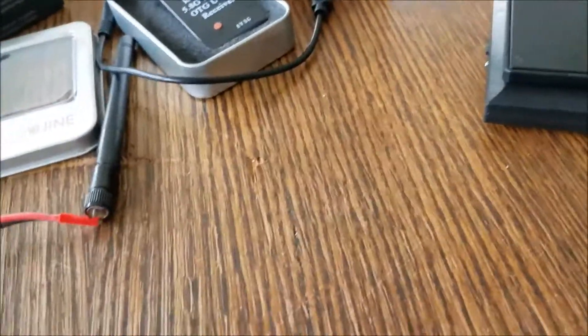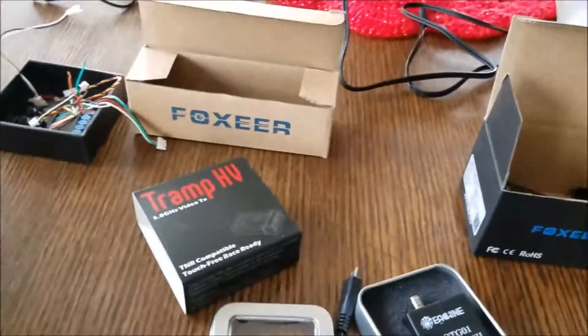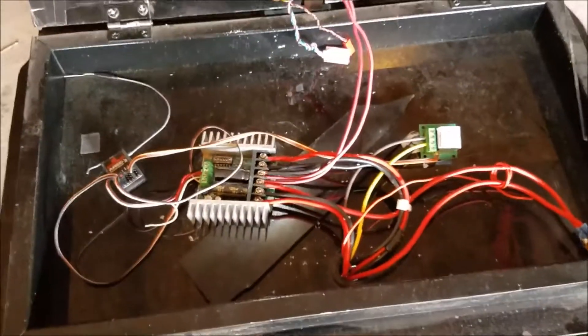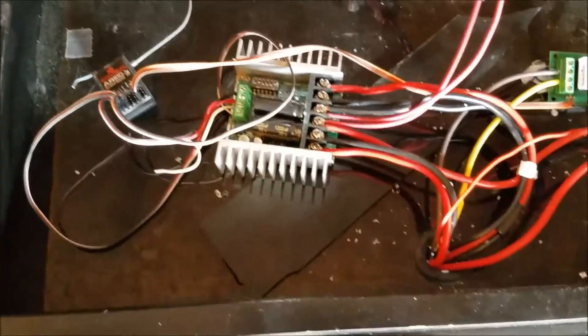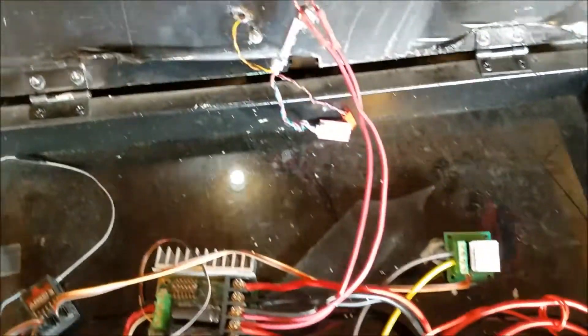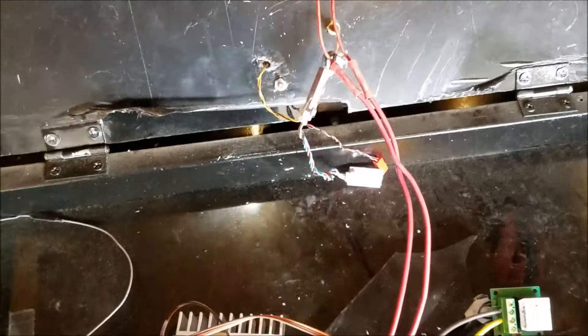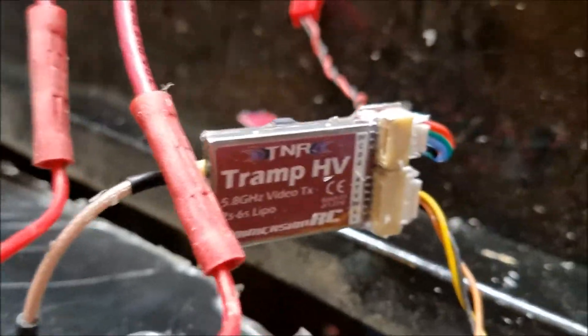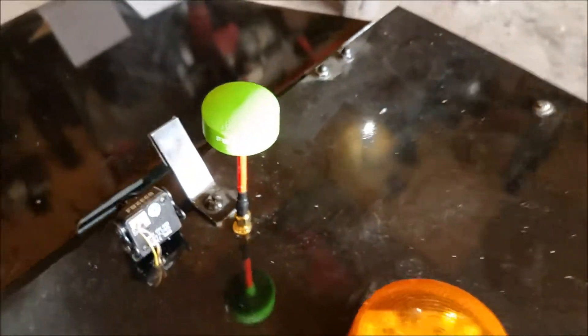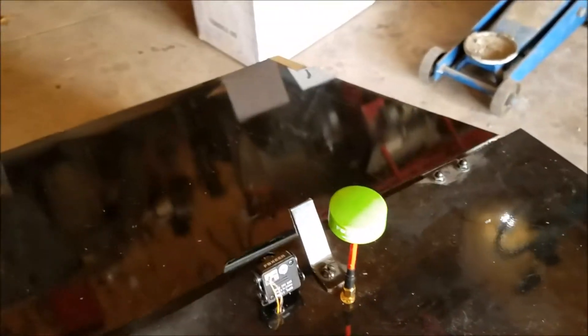This is the battery for the Foxeer FPV camera. Now here's what I've done on the mower: you already know about the standard stuff - the Sabertooth motor controller, the AR610 receiver, and the relay switch from Robots. What I've added now is the FPV camera, right there, and the Tramp HV transmitter goes on there. I put on another antenna to help out with reception, and I've got it all together ready to go.